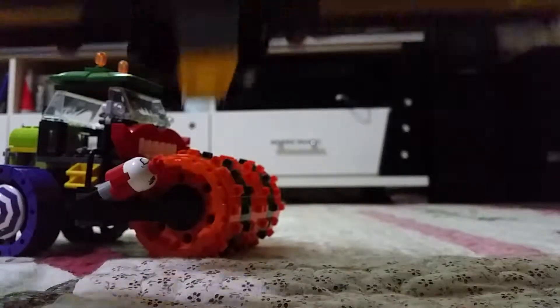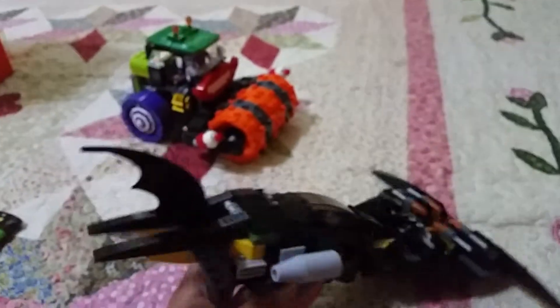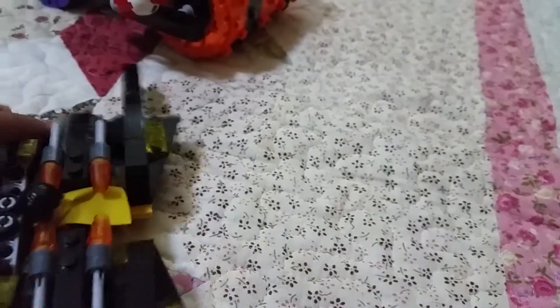It has two modes. This is the flying mode. And now for the second mode — actually it's really weird looking. I really love the first mode. I don't like this second mode because it's kind of weird. But you can do something with it — you can aim it at the Joker. So that's about the Batwing.